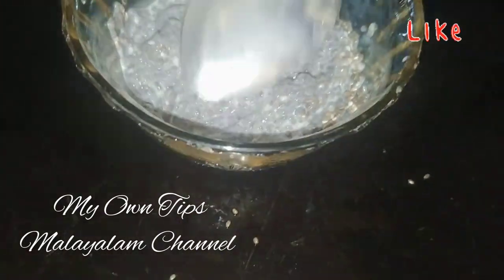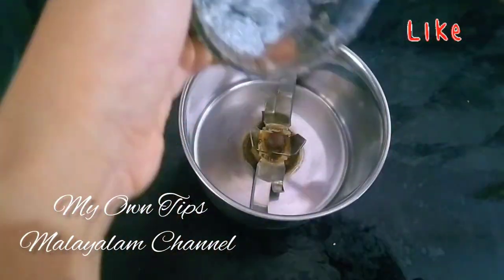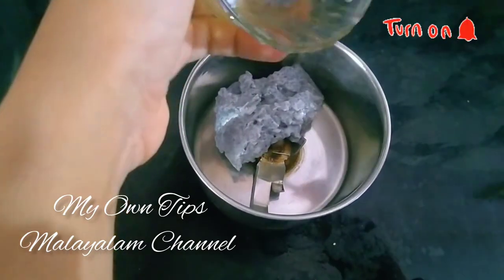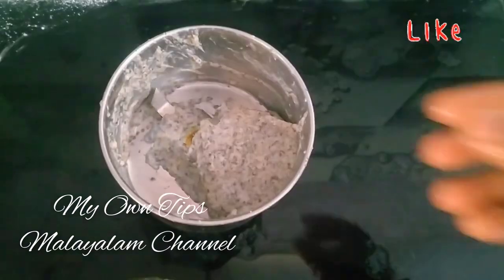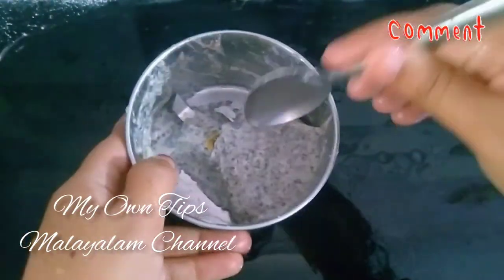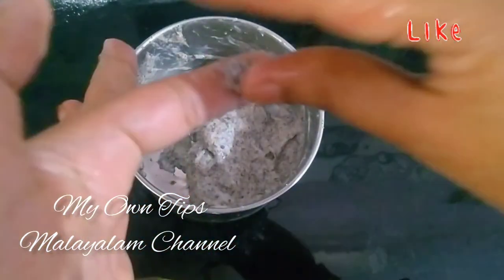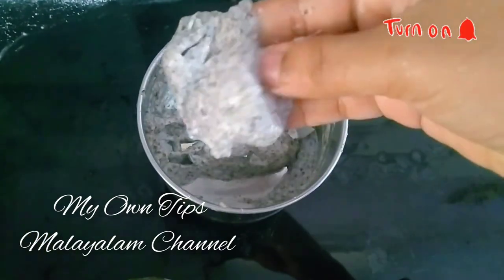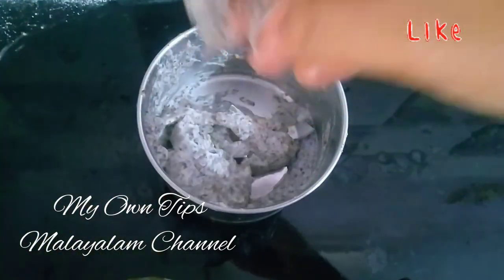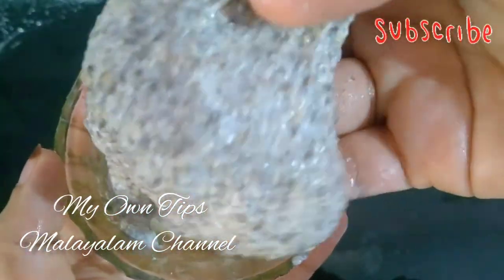I have a mix. We will be using another spoon. Now we are going to add a little texture. We have to add a little texture to this. Now the packaging is completely ready. You can apply it on your face.